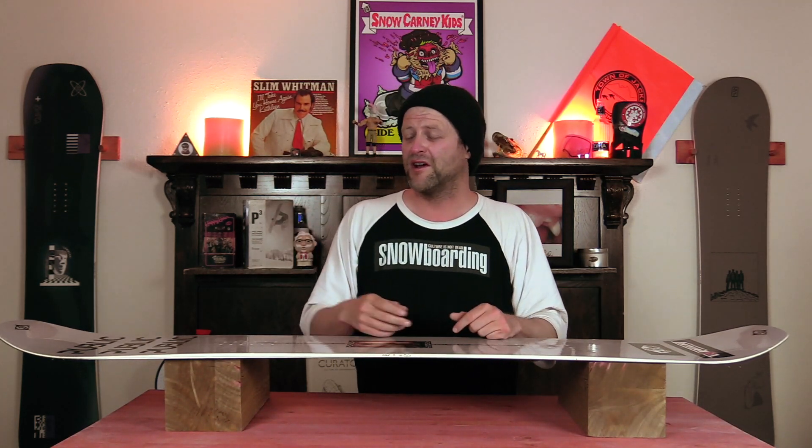This board features Public's Alert Camber, which is their take on cam rockers. So you've got rocker in the tip and the tail, camber throughout. That's going to give you the load, pop, snap, and drive of traditional camber right underfoot, but you're going to have that rocker out in the tip and tail — it's going to make it a little easier to do presses, give you a little more optimal powder float, as well as ease of entry in and out of turns.